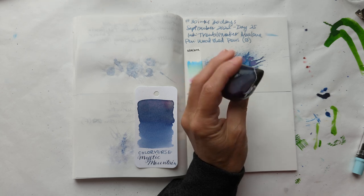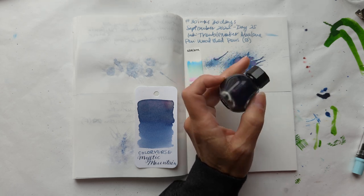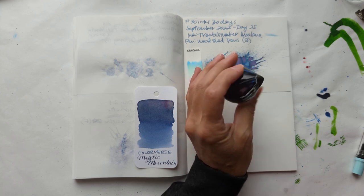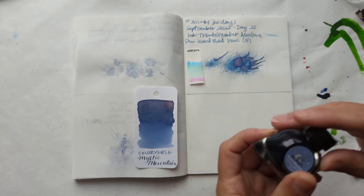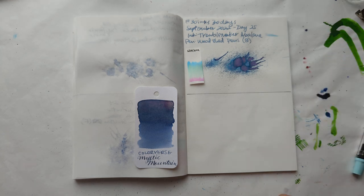I originally looked at the set — this comes with Pillars of Creation — because I thought Pillars of Creation looks really awesome. I'm going to show you that. And then I was like, I don't know if I need it. And then I saw a sample of Mystic Mountain and I thought, oh well, that's happening.